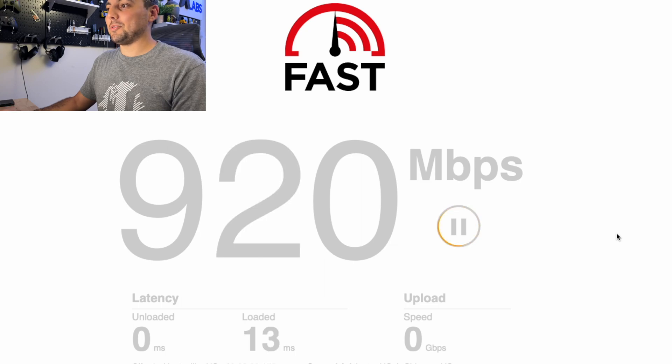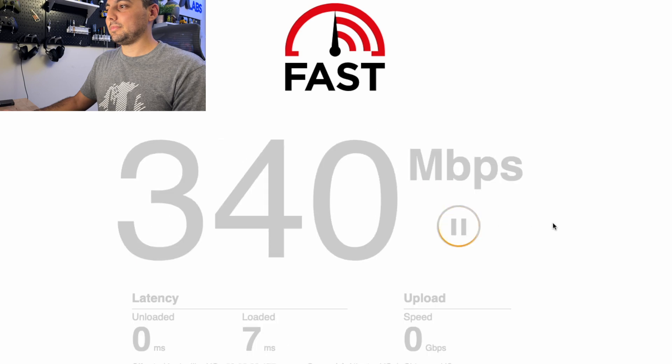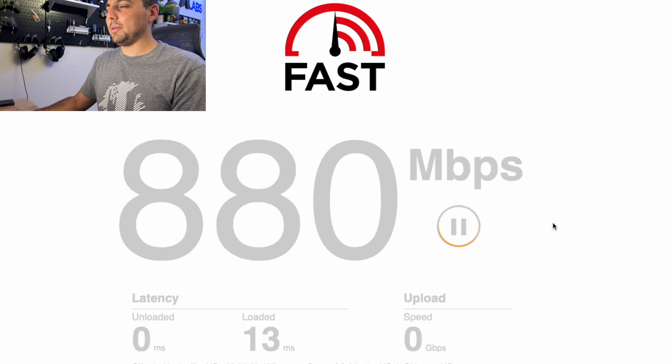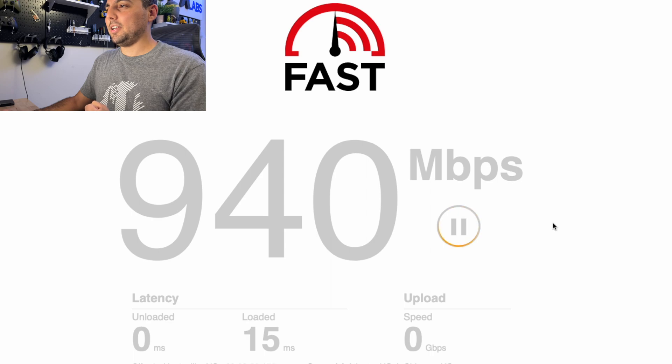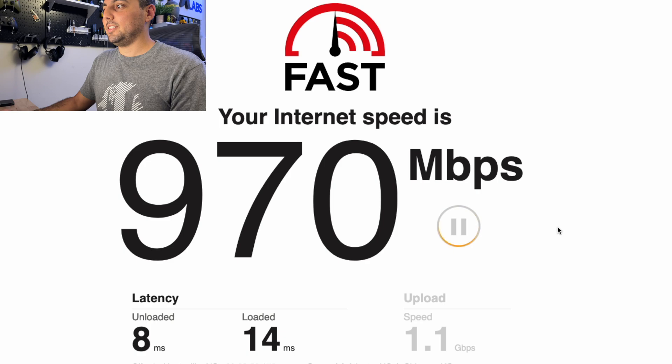I just want to run this a couple more times and see if we can get a download speed any higher than 900. We're at 940... 970. Not quite there. So we can do 1.1, 1.2 no problem on upload, but we're really struggling to hit one gigabit on the download side with fast.com. Let's try wifiman.com and see what we get.